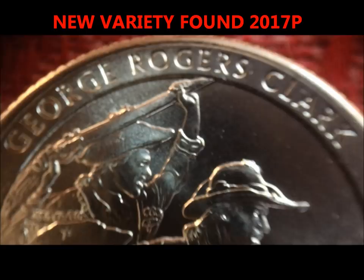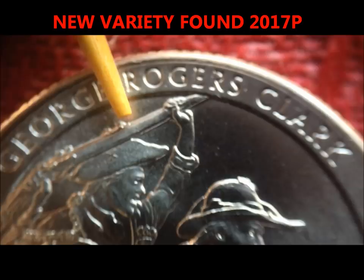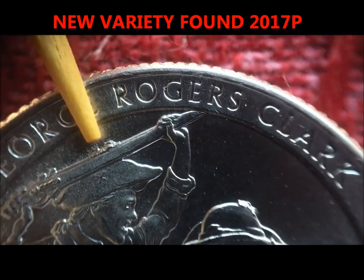I'm trying to get my toothpick in here so that I can show you the new finds on here. If you can zoom down a little bit, there are a couple of die chips on the top of the barrel of this rifle. We have another variation of this one where there's a die chip on the bottom of the barrel as well, but there are several that we have that have the die chip on the top of the barrel.